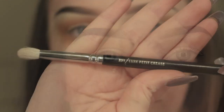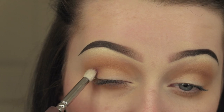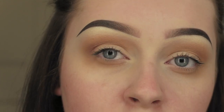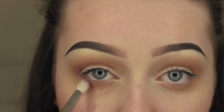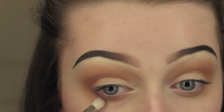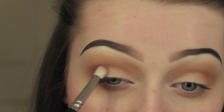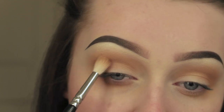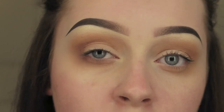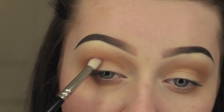I'm then going to take the Lux Petite Crease brush from Zoeva and MAC Fig 1 eyeshadow, and lightly put this into the outer corner and bring it round into the crease and underneath the eye. This is a really intense purple colour and it's going to add the purple I want into the look. I'm going back in with that blending brush and blending those colours together, making sure all the lines are seamless.